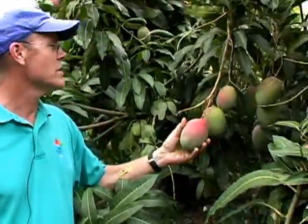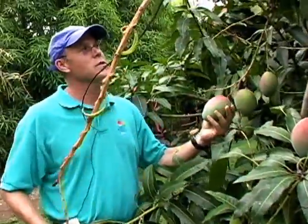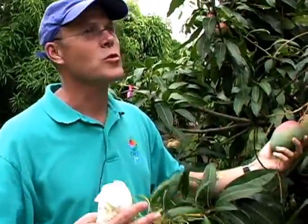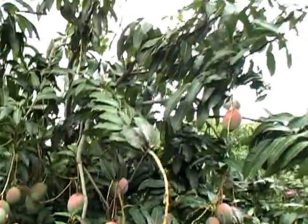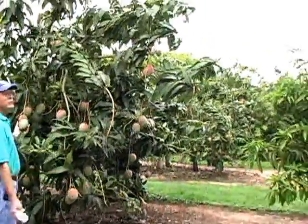Kit mango. This is an all-time favorite fruit. It's a dual-purpose fruit, very productive tree. It has a characteristic scraggly growth habit. You can see the branches just sort of fly all over the place. That's a very characteristic attribute of Kit.